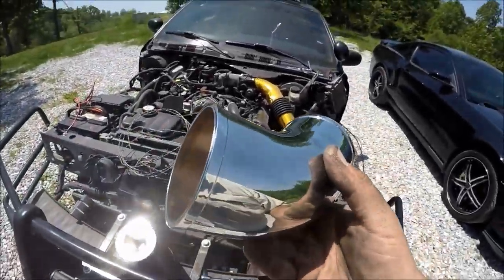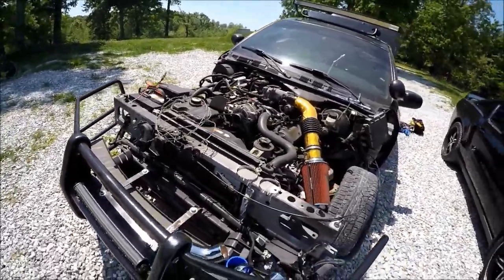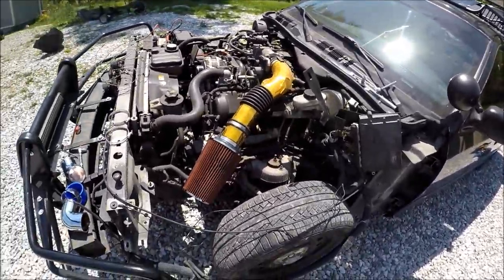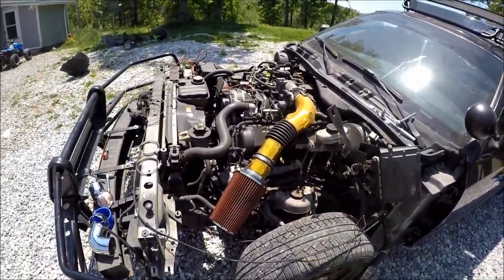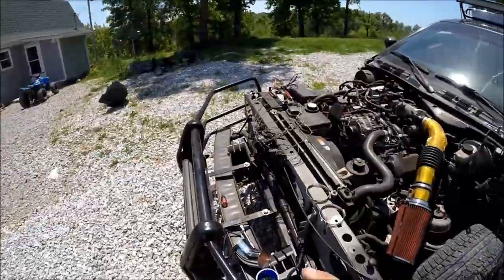I decided to skip out on the hardware store and the PVC idea. I figured all I really want is for the intake to be poking upwards, and that can still be achieved with the current intake that I have now.